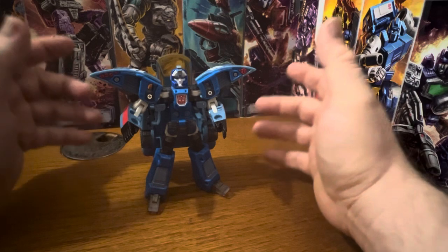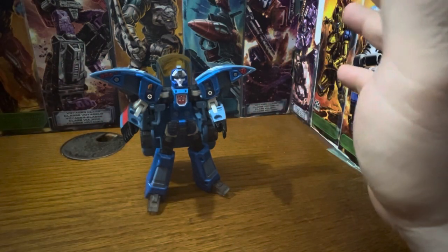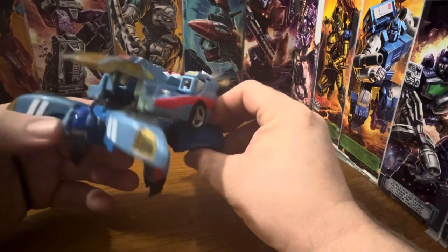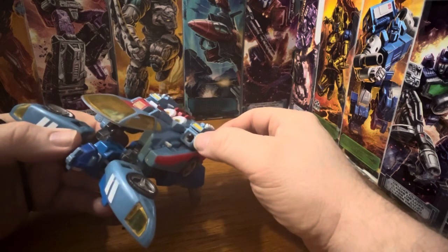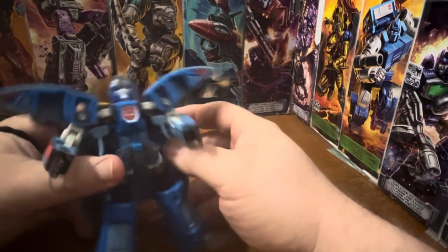I got him in the lot from the recent show. Unfortunately he was the one that was missing the most accessories. He was missing both his missiles and one of his guns and the planet key. One of the guns is sitting right there, but it is what it is.